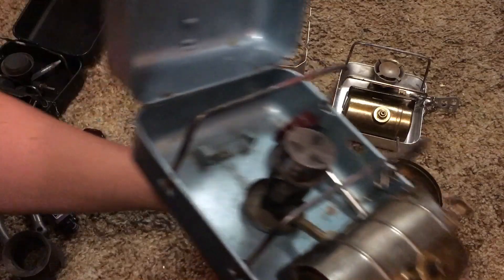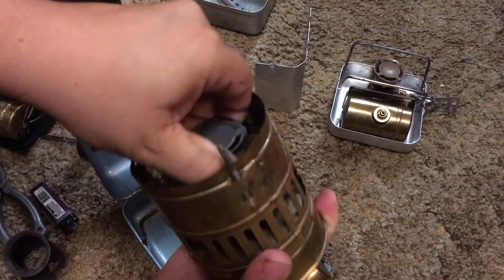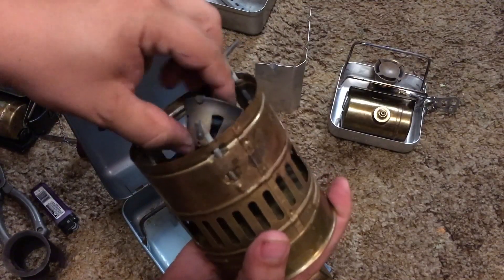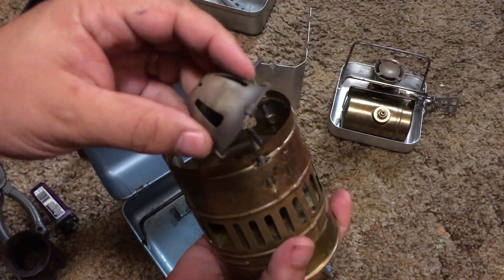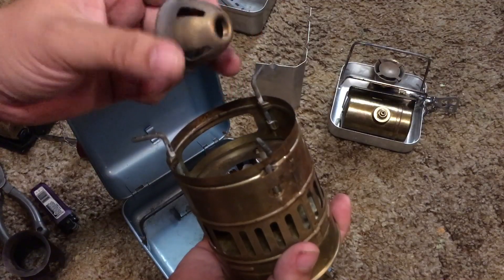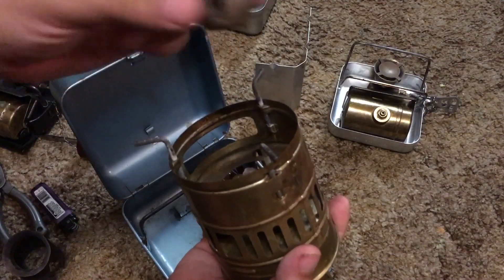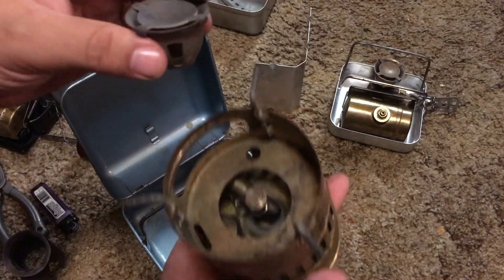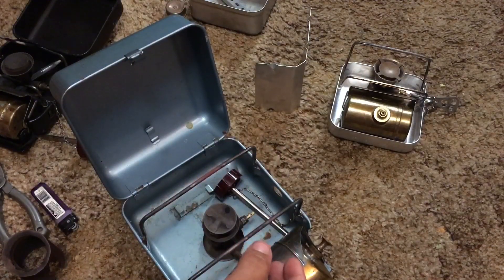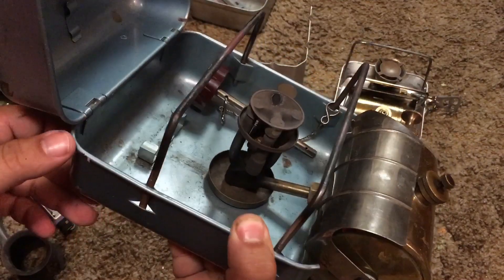With this burner, essentially all you have is a jet and a burner bell. So you've got a flame spreader and this burner bell — it's metal, it's two pieces. This is actually interchangeable on all three of these stoves. The 111 is more of a traditional sootless kerosene burner type.